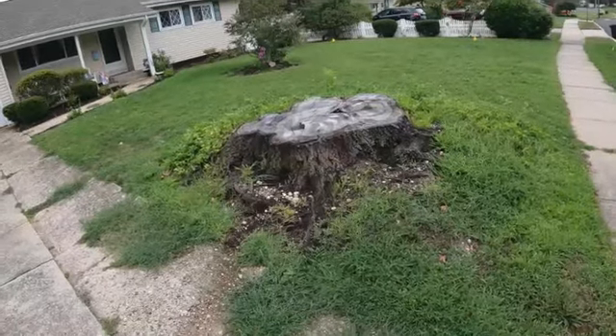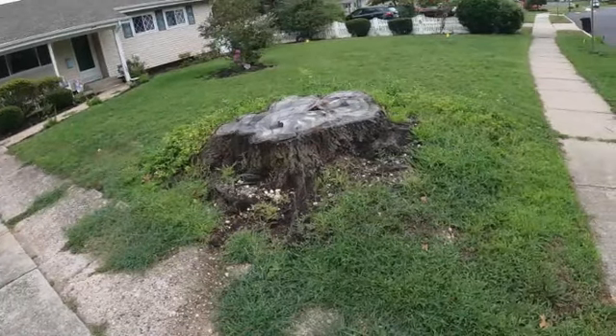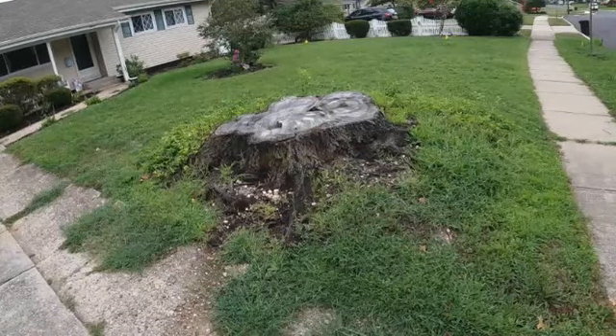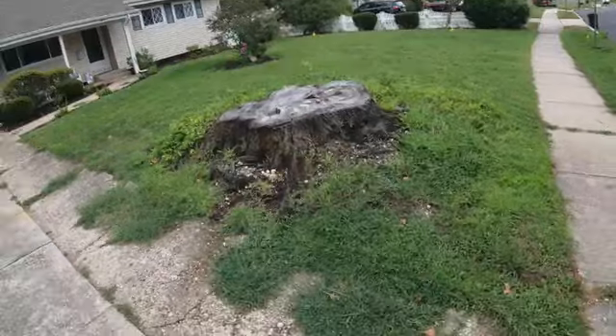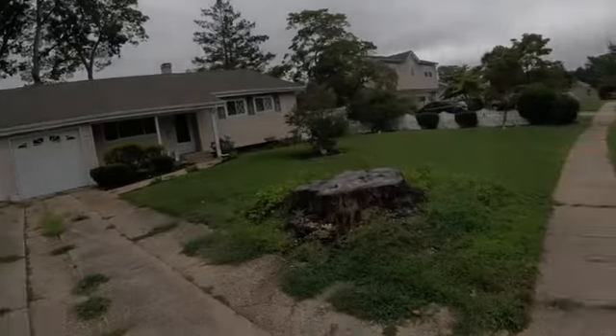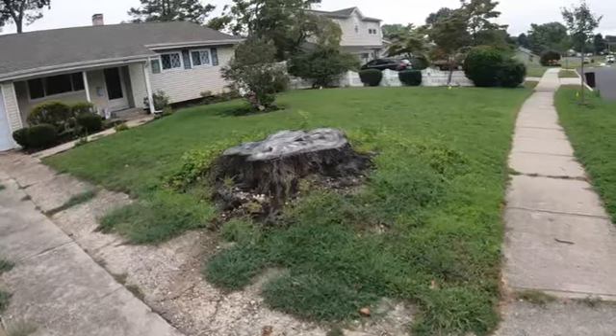That stump there is about four foot just at the top, which means it's at least eight foot around. A few things to be concerned with on this job — right there are overhead wire services, electrical up there. Not the end of the world because we're six foot away from that, so we could do all the digging on the lawn.